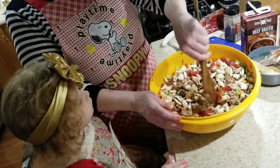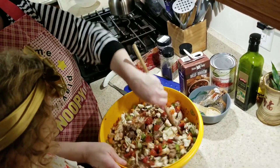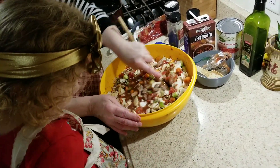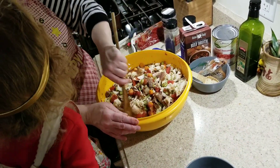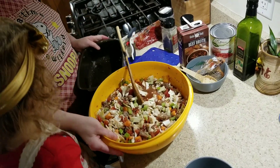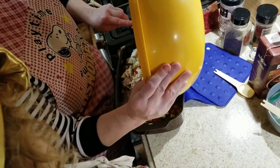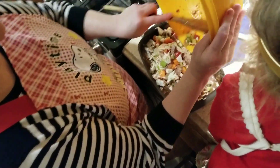If you have a slow cooker, that would be the best. Or if you have one of these — a West Bend five-quart — I love it better than a slow cooker because it cooks just like a stove. If you don't have either of them, you could put it in a five-quart Dutch oven pan on your stove, but you would have to be at home and watch it very carefully.